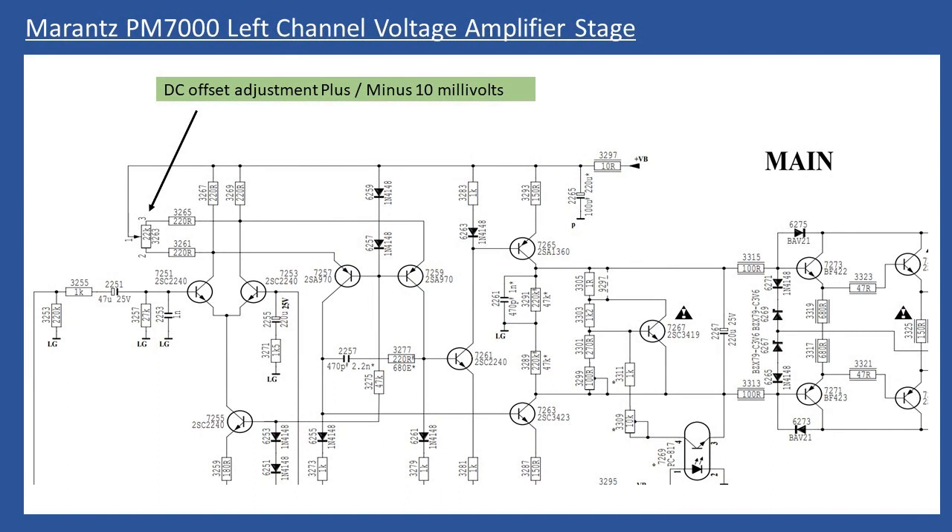Next I show the alignment procedure, using extracts from the service manual shown on the circuit board. First is the DC offset adjustment. Connect a digital multimeter across the rear speaker terminals for the left channel. You're measuring the DC offset from the voltage input stage. The input stage has a long-tail pair — transistors Q7251 and Q7253 with emitters connected together — and over time the transistor gains can drift.